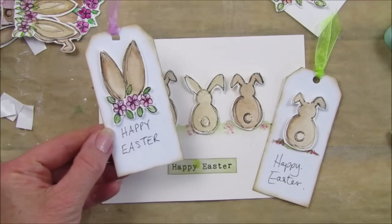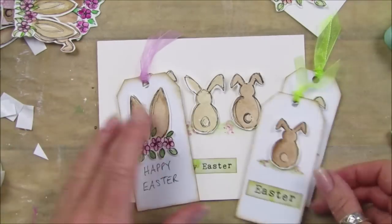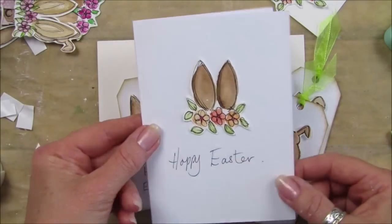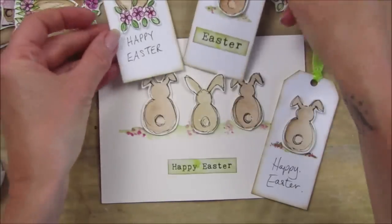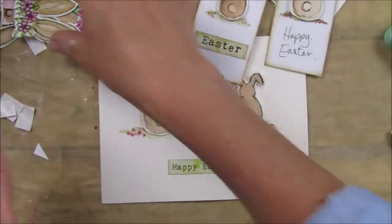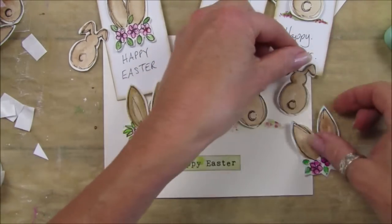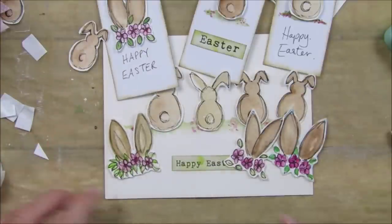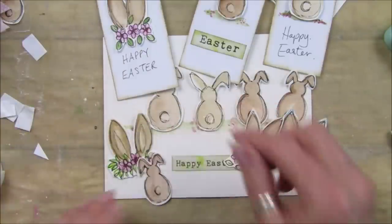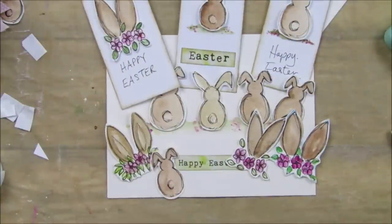These are just little doodles - ideas to pop on tags and cards. Quick and easy, so if you've got a little gift to send out for Easter you can pop these on there too. Super simple to do. I thought I'd just quickly show you because I think they are really really lovely - it's another one you can make to pop into your stash. Thank you so much for joining me, have a fantastic rest of the evening and I will see you soon. Bye guys!